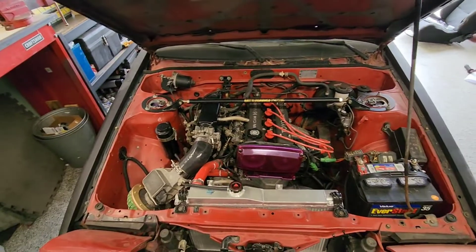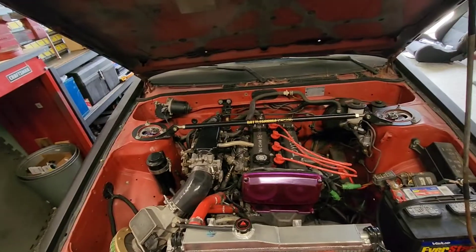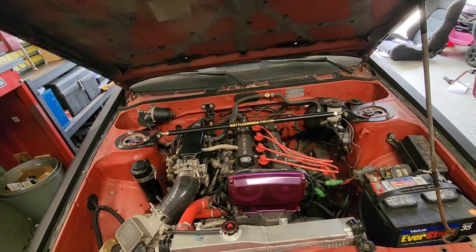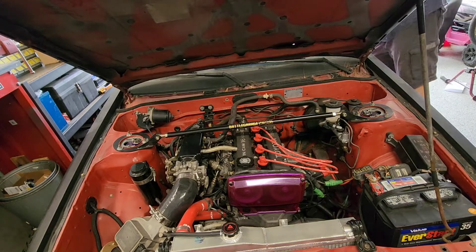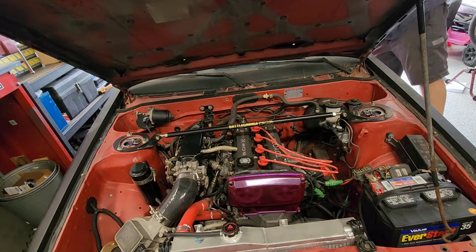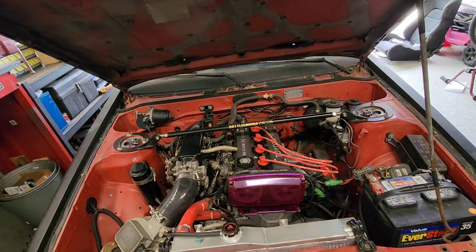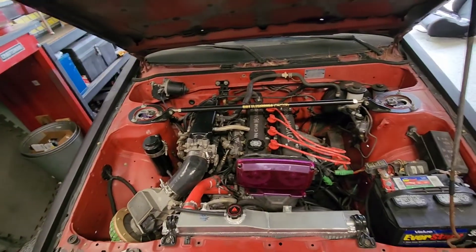You hear it — it's just idling at like 1500, just too high. She's done. Next will be the throttle position sensor. Alright, thanks for watching.